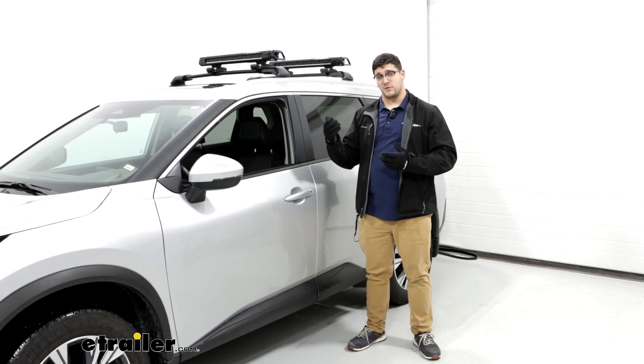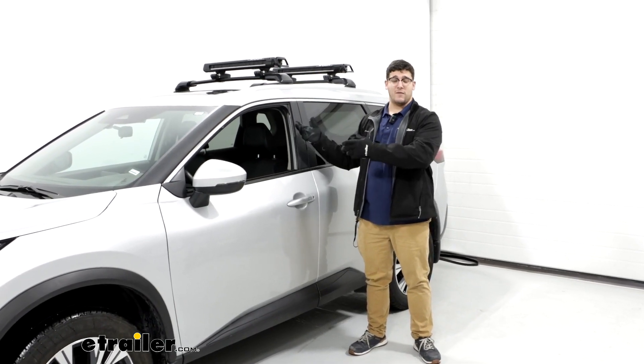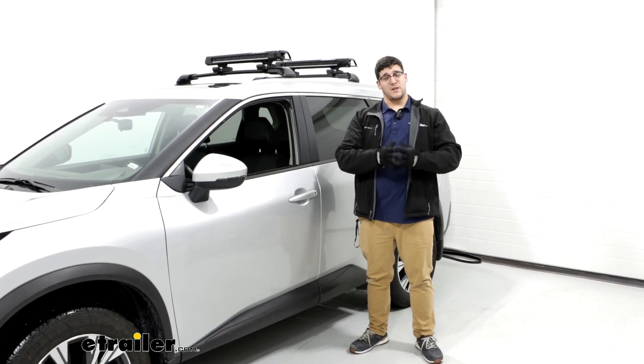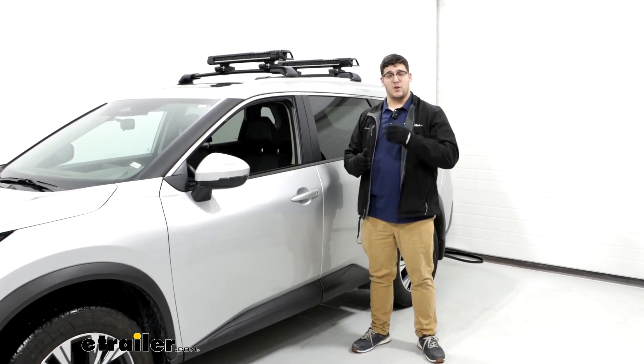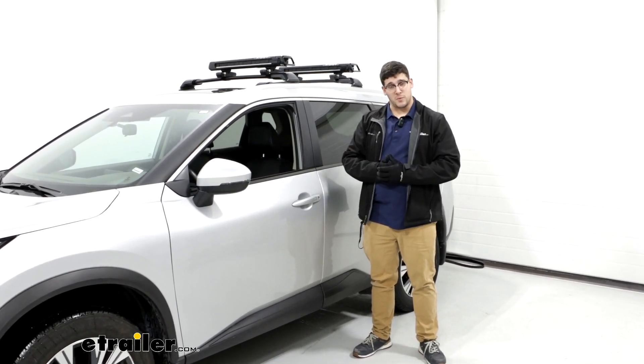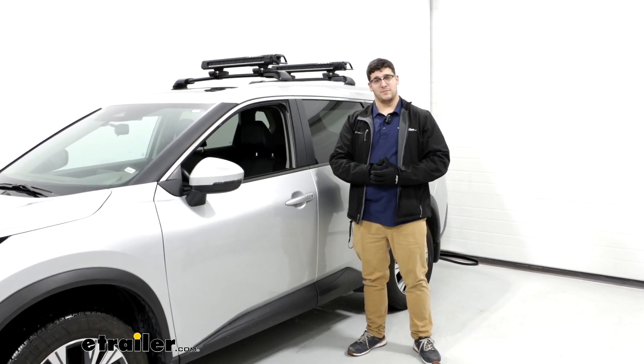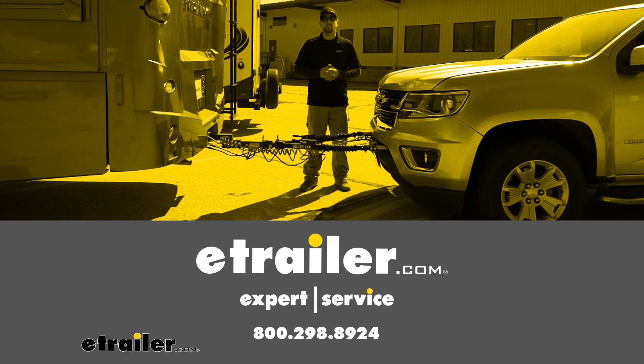If you're just carrying regular skis and you want it to be taken off a lot easier, then this will be one of your best bets. If you liked everything you saw today, that's just a look at the Kuat Grip Ski and Snowboard Carrier on top of our 2022 Nissan Rogue. Thank you.